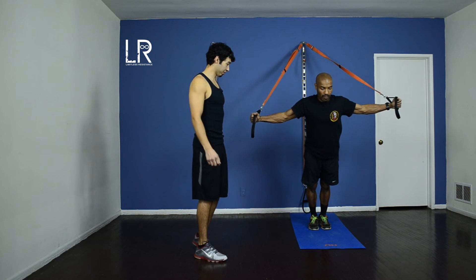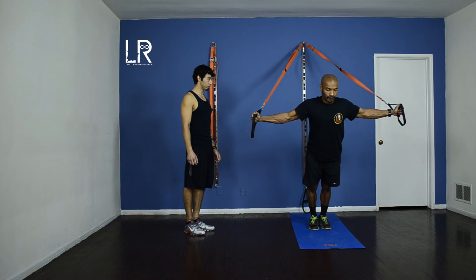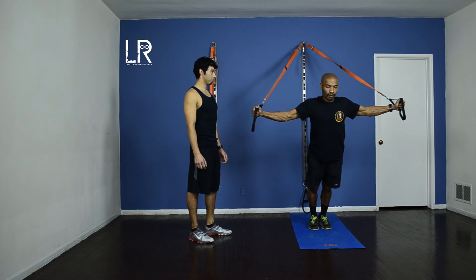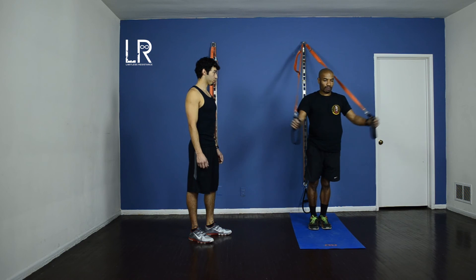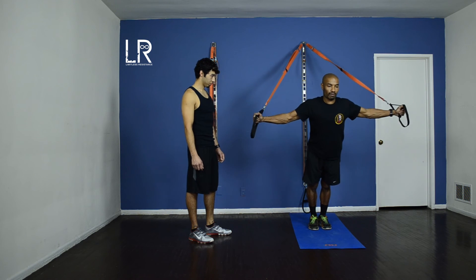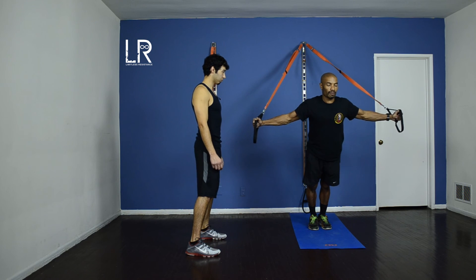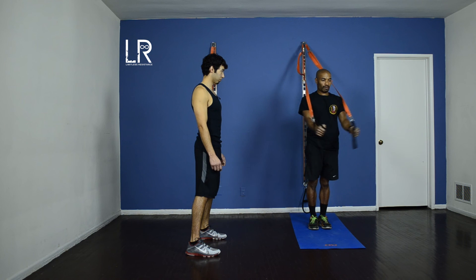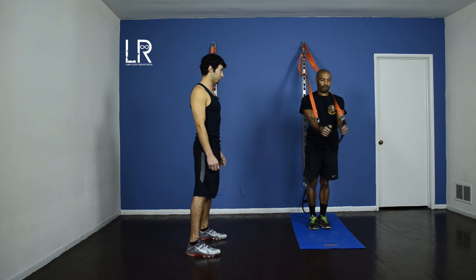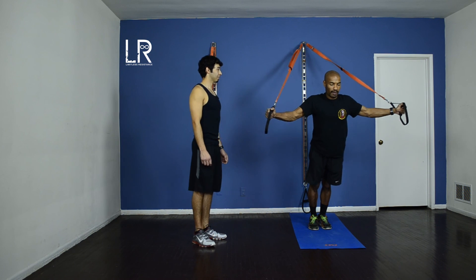One more round of flies. Let's go — twenty, nineteen, eighteen. Easy Richard, you got this. Ten more, come on. Final ten here. And twenty — woo!